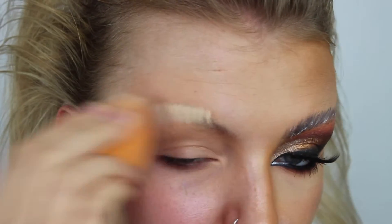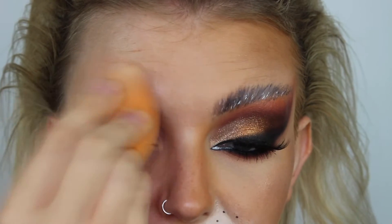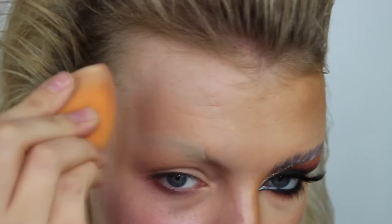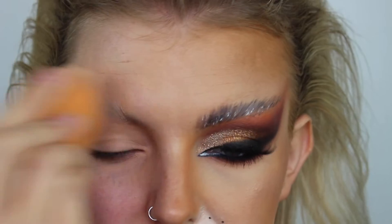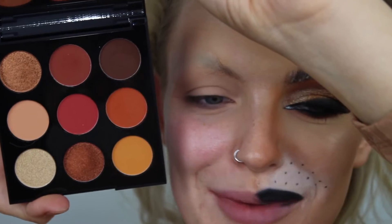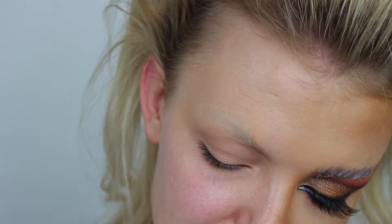Now I'm going in with the L'Oreal Infallible concealer. I didn't like this for underneath the eyes, but for something like this where I need to take the color out of my brows it's perfect - it's super full coverage and does the trick. I'm taking that past the brow as well because we're going quite high up into the temple and hairline. For today's video I'm just going to be using one palette - the Morphe 9d palette, which my friend Laura bought for me as a leaving present.